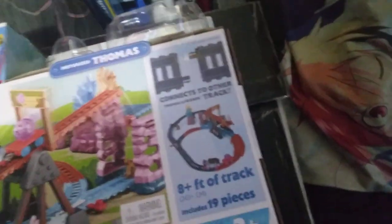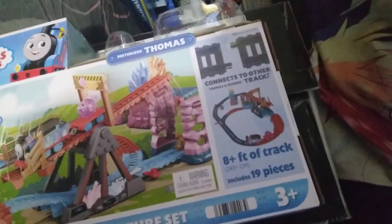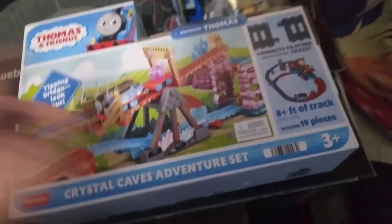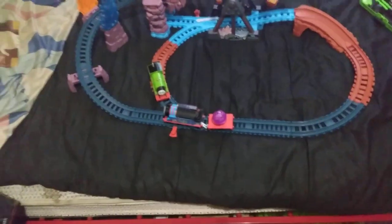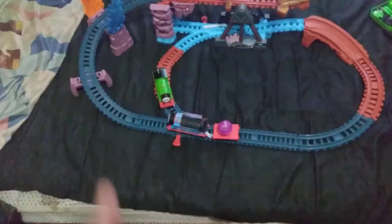It doesn't say anything about Track Master — they just call it Thomas & Friends now instead of Thomas & Friends Track Master, so I'm guessing that branding is gone. It says it connects to other tracks but I don't know if those are Track Master compatible. Unless someone in the comments can let me know. Anyway, that is the Thomas & Friends Crystal Cave Adventure Set — hope you guys enjoyed it, see you in the next video, bye-bye!